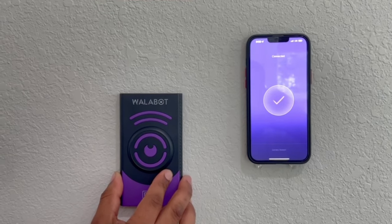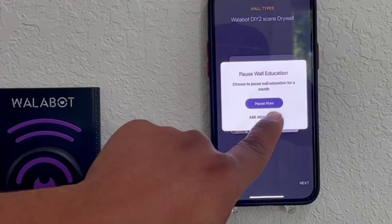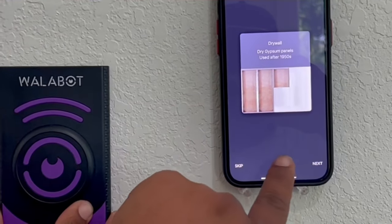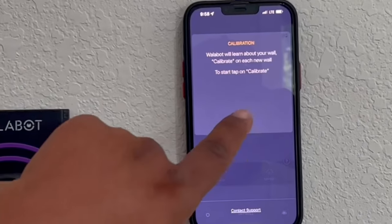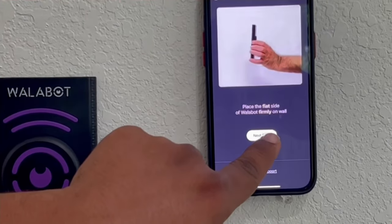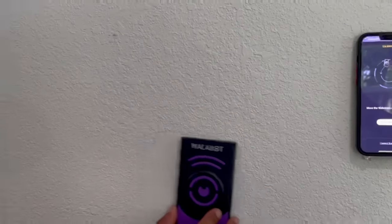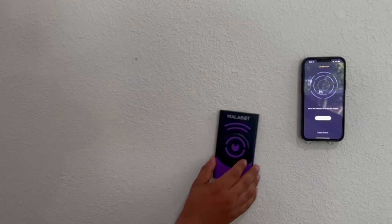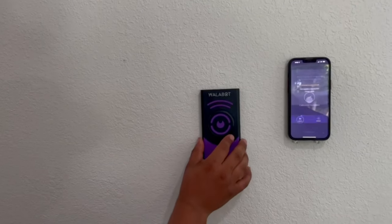Once you have the connection step complete, the next thing you'll do is calibrate your Wallabot. Now we're on the calibration screen, so we'll hit the calibration button. First thing you're going to do is place it flat and firm on the wall and start the calibration. Make nice large circles on your surface until it says calibration complete.